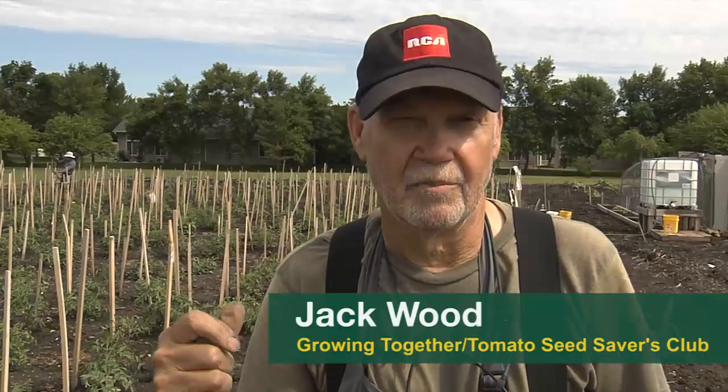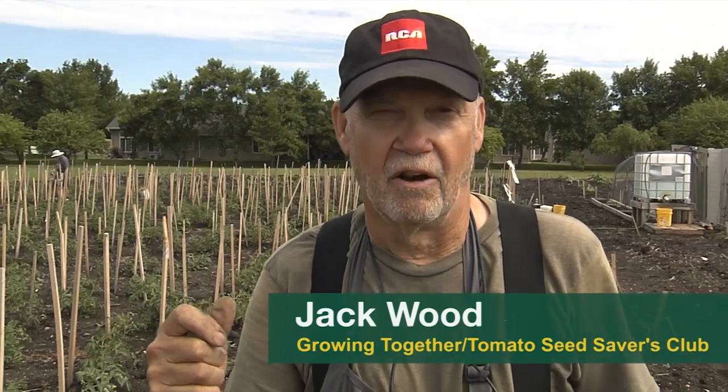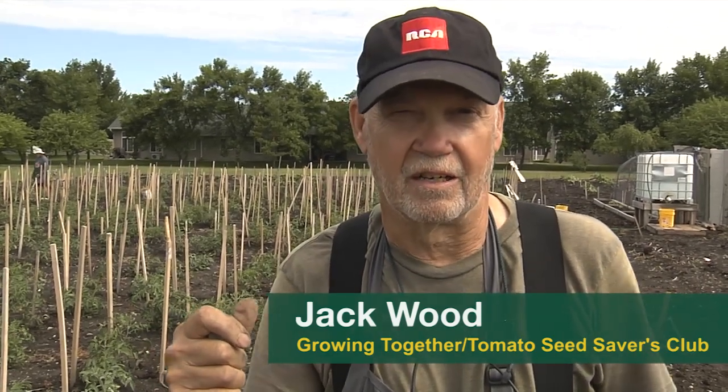My name is Jack Wood. I am the co-founder of Growing Together. This will be our 16th year, and also the Tomato Seed Saving Club — this will be our third year on that.